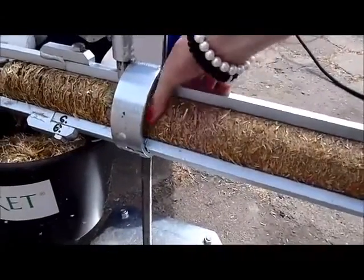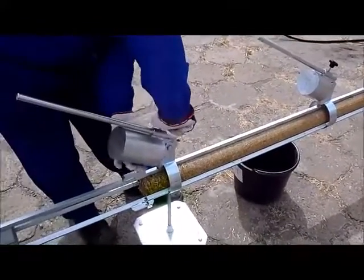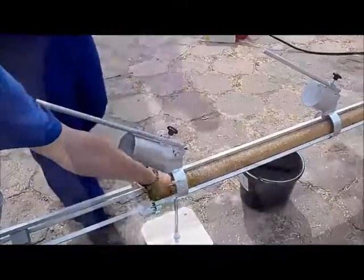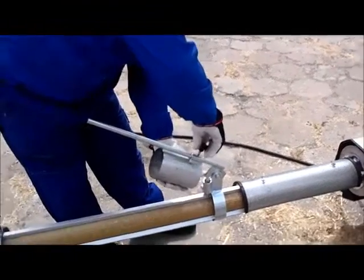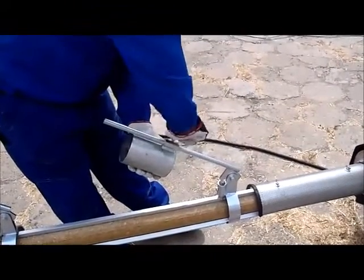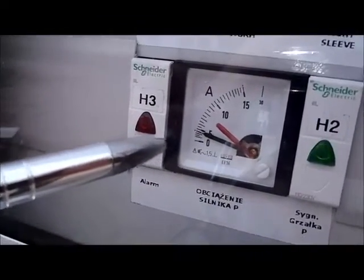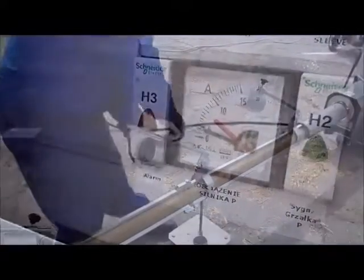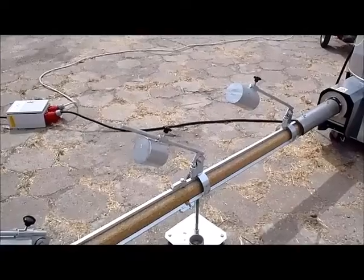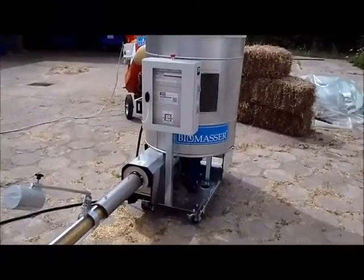Here the briquette is soft, and there it is harder. Now the hard clamp — because the end of the briquette has just passed it. Now we increase the load at the beginning to have a briquette of higher density. We can observe that the briquette goes slower. It is important to observe that the indication of the amp meter does not exceed the maximum shown by the red line. When we increase the tension, it is important to do it step by step, starting from the body of the machine, from the beginning of the forming process.